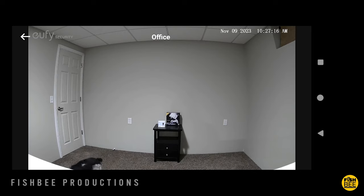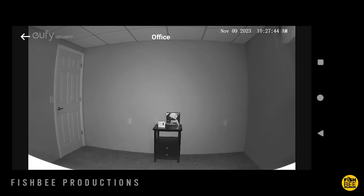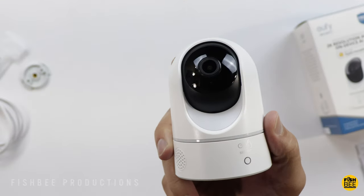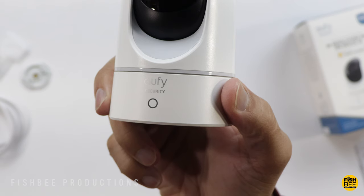I wasn't getting notifications when I set the Eufy camera to thumbnails, so I switched back to text notifications and it seemed to work fine. I'll switch it back and keep an eye on it, but so far I definitely like what I'm seeing with Eufy. I might even get another one or two to set in windows looking outside. The Blink and Ring cameras aren't horrible — they have pretty good value — but once you use the Eufy camera you just see a lot more detail. Now I'm curious how this compares to other indoor cameras with 2K resolution.